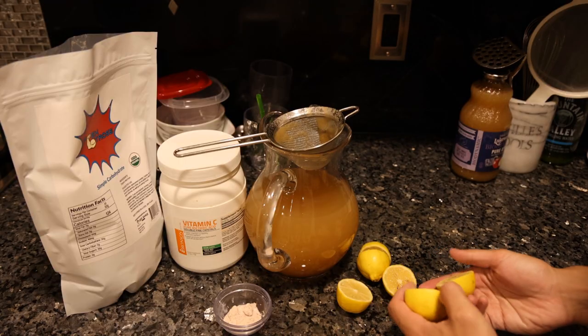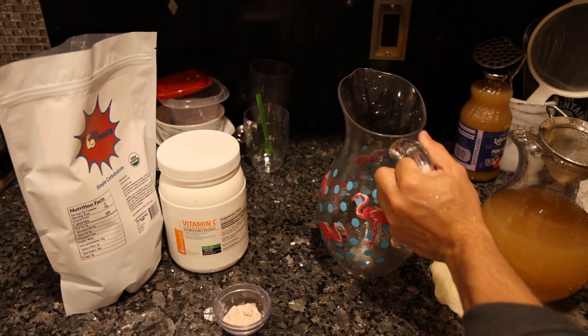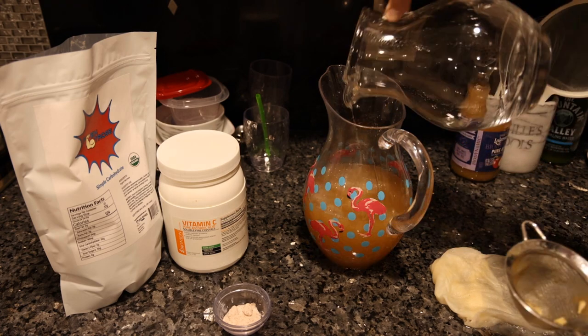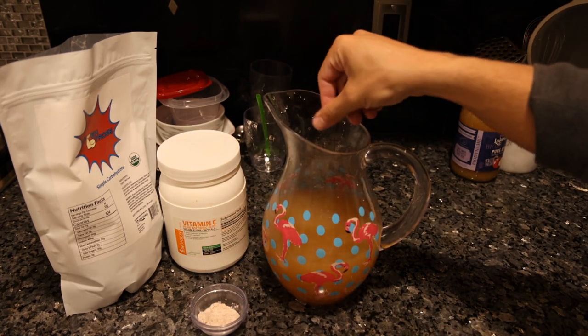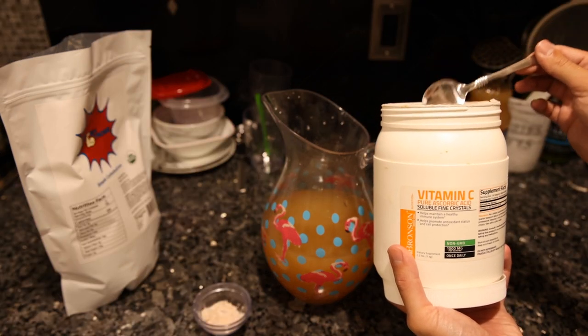For a bit of flavor we're going to squeeze in three lemons. This pitcher is cracked, so we're going to have to switch over — that's why it was leaking all over the counter. When you have an electrolyte mix, you want equal parts potassium and sodium, so you want a decent pinch of salt in there.